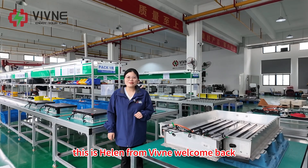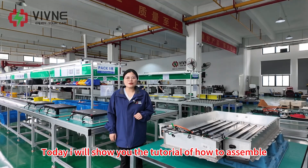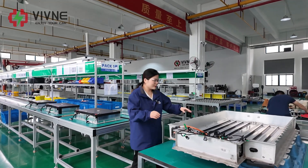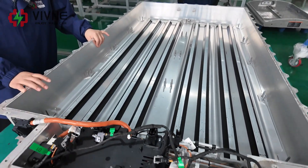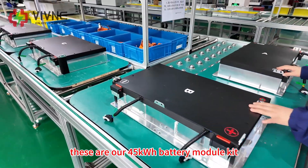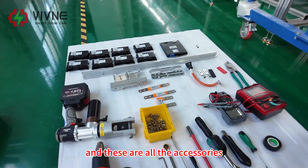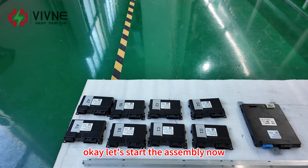Hello everyone, this is Helen from Vivina. Welcome back. Today I will show you the tutorial of how to assemble our 45 kWh battery for BMW i3. This is the original BMW i3 battery case. These are our 45 kWh battery module kits, total four big modules. And these are all the accessories which we will use later. Okay, let's start the assembly now.